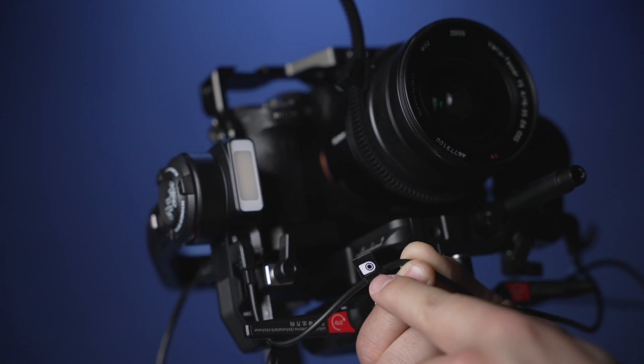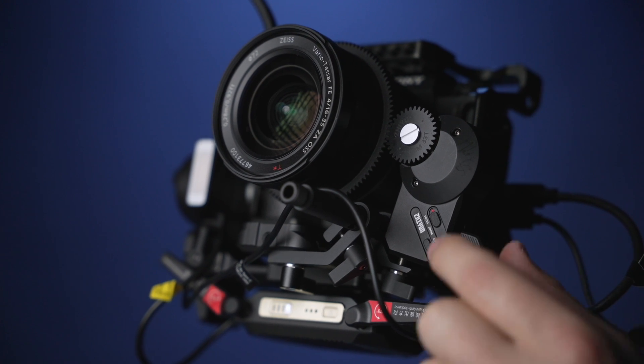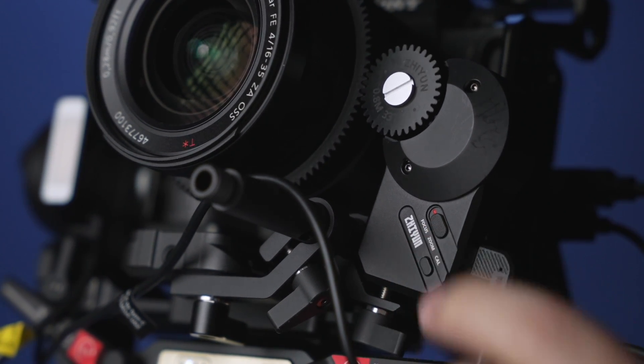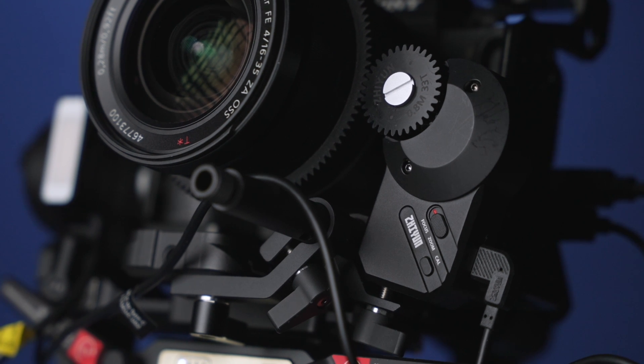Connect the other end into the gimbal control port. Make sure you're using the correct cable — it has a little tag with a follow focus motor on it. With your gimbal turned on, press the calibrate button on the follow focus motor and it will automatically calibrate the hard stops on the lens. Right above that is a switch for focus or zoom — make sure it's set to the right setting.